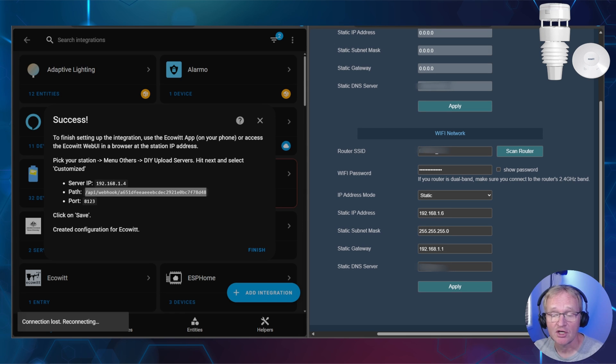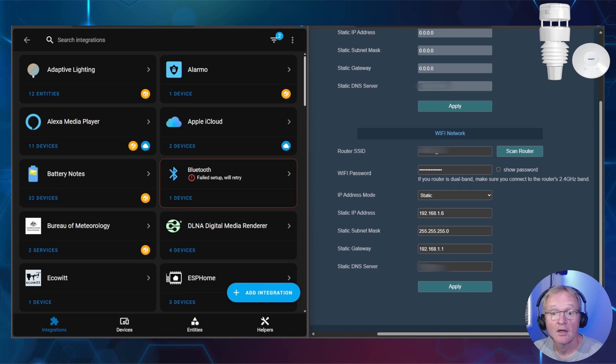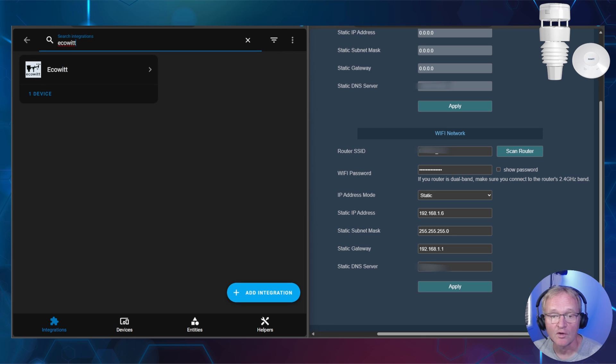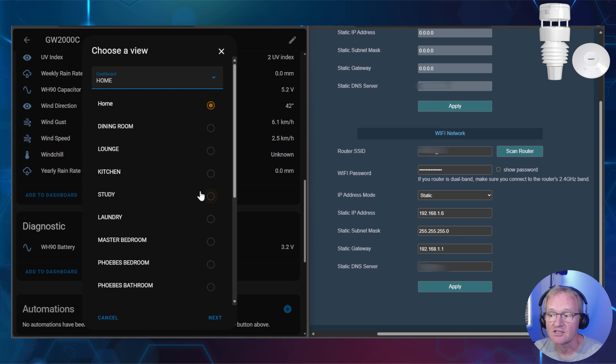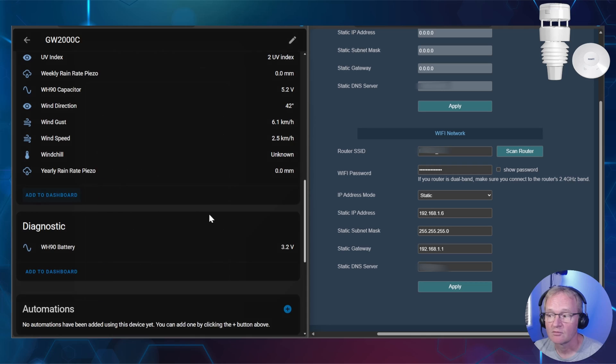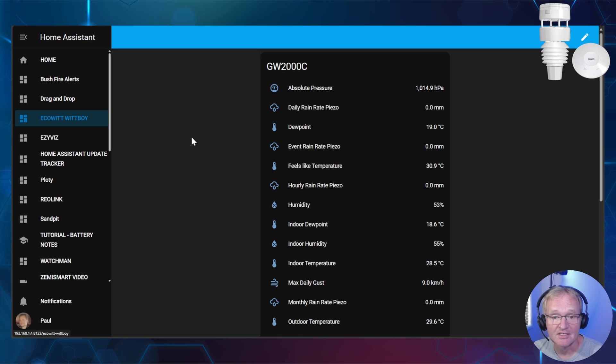You should see a success message. Now change your desktop back to your standard Wi-Fi in the settings for your machine. Back on Home Assistant, you should now see that a device has been found and your WittBoy should have appeared. Optionally set an area, then press Finish. Search for and select Ecowitt, press the device link, and your data from the weather station should now be fully populated. Scroll to the bottom of the sensors, press Add to Dashboard, select an appropriate dashboard, press Next, then press Add to Dashboard. Navigate to your dashboard and all your information is now displayed — your fun can start with dashboard graphs, combinational graphs, mini graphs, and automations for your mower and sprinkler system.